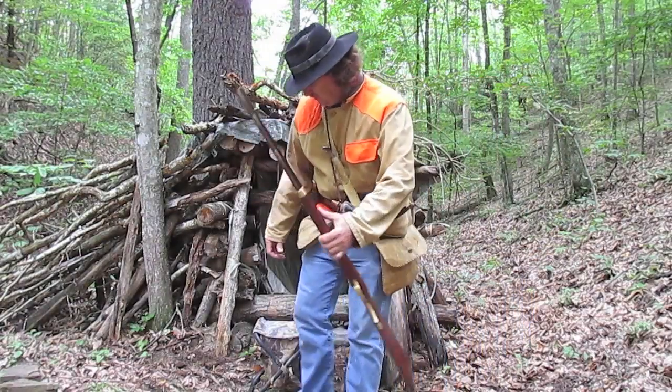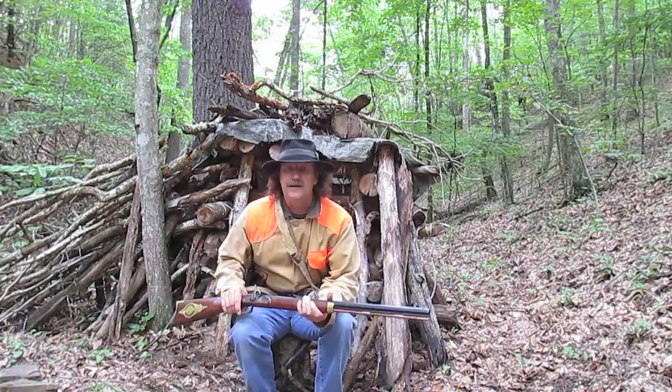Good morning, everyone. Welcome to this edition of Blaine County Survivorman. Hey guys, thanks for watching.